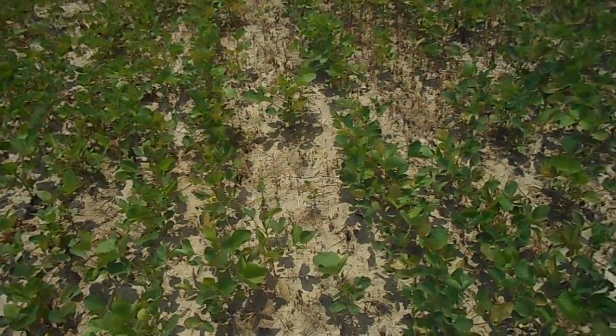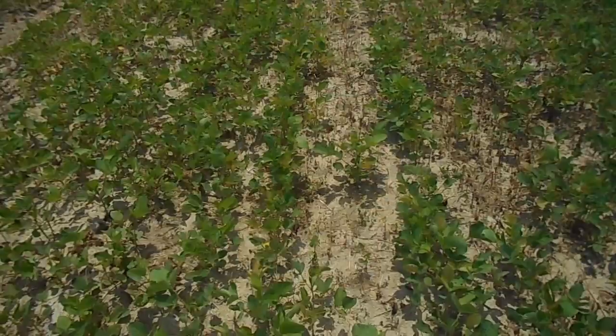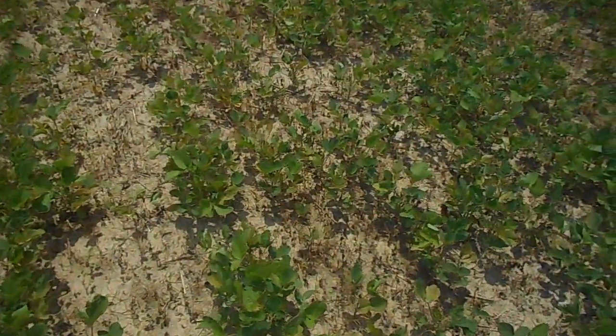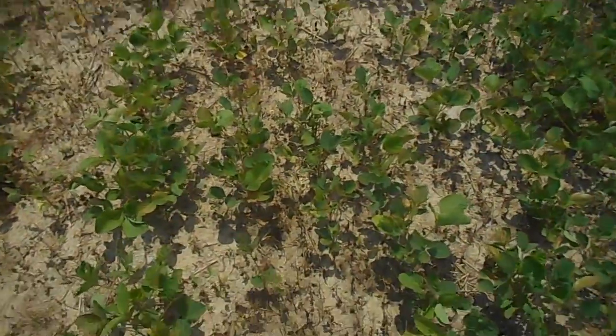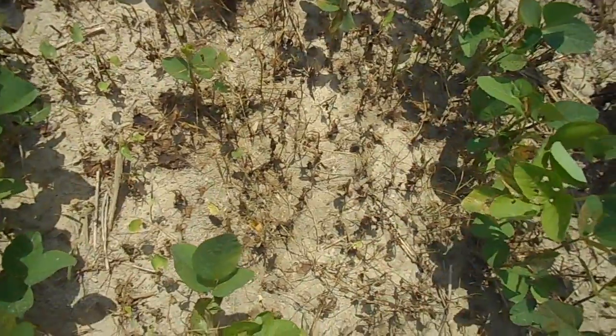Now, this was that patch of waterhemp that I walked out into. This is probably a pretty good representation — right here, I caught it young and it's dead.